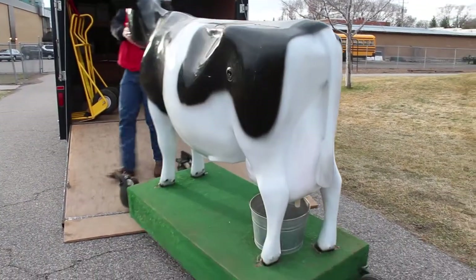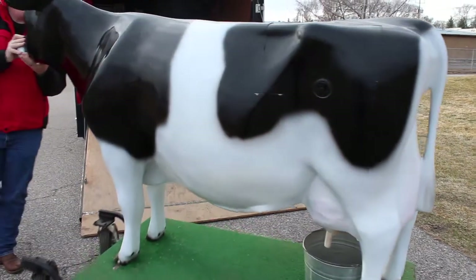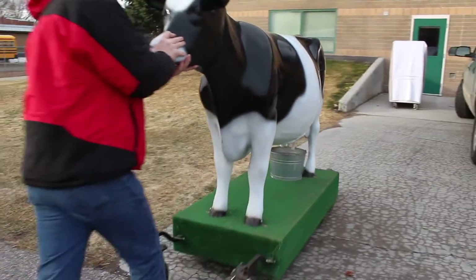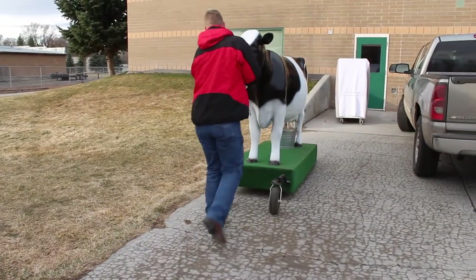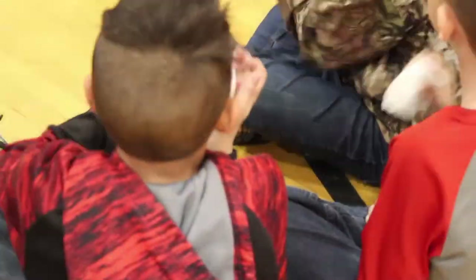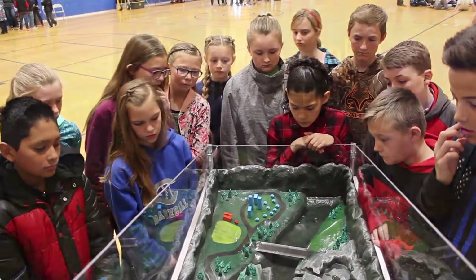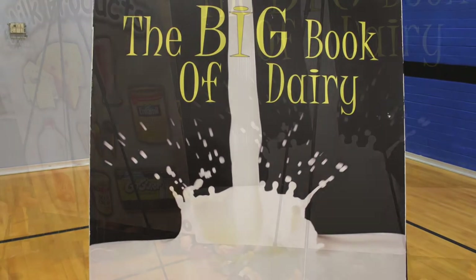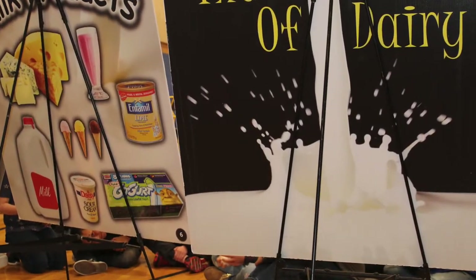All MAC teaching modules have three things in common. First, all modules are mobile and can be easily transported from the MAC trailer into any main level gymnasium or classroom of a school. Second, all modules are made to be fun and interactive for the students. And finally, the modules come with a big book that allows anyone to facilitate the discussion with very little preparation.